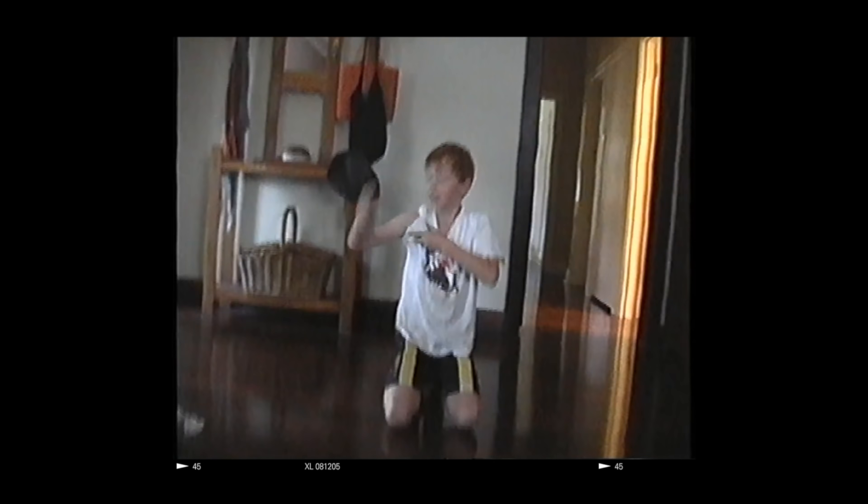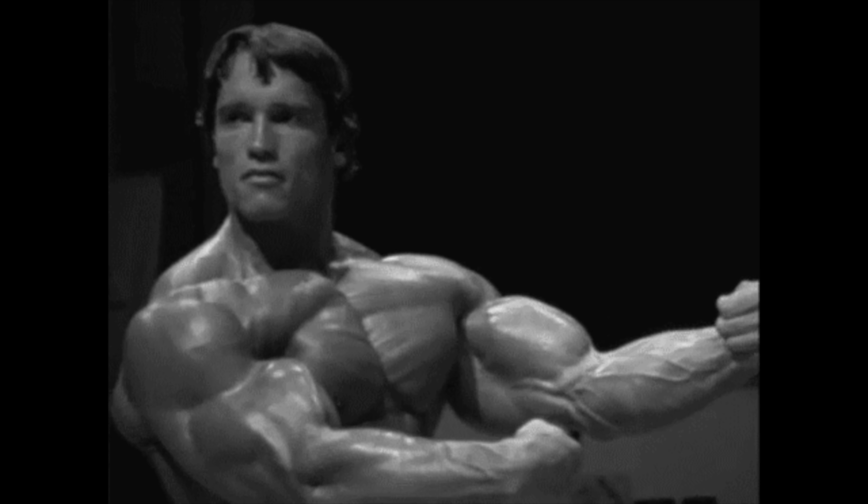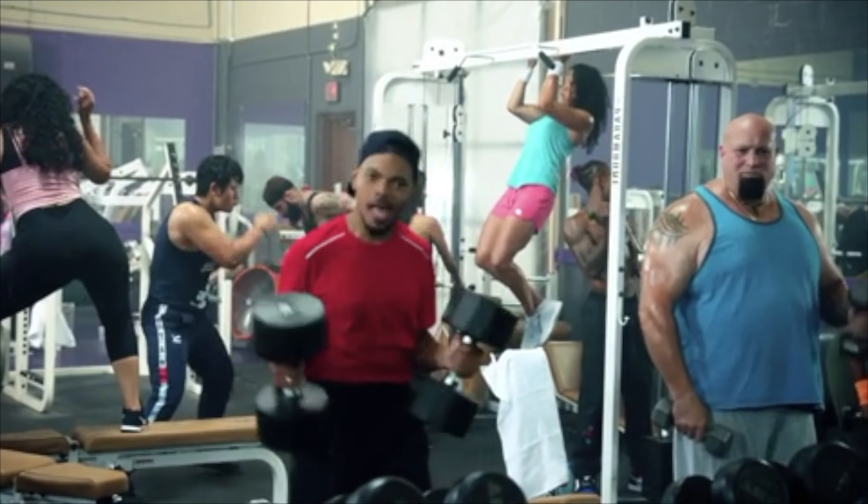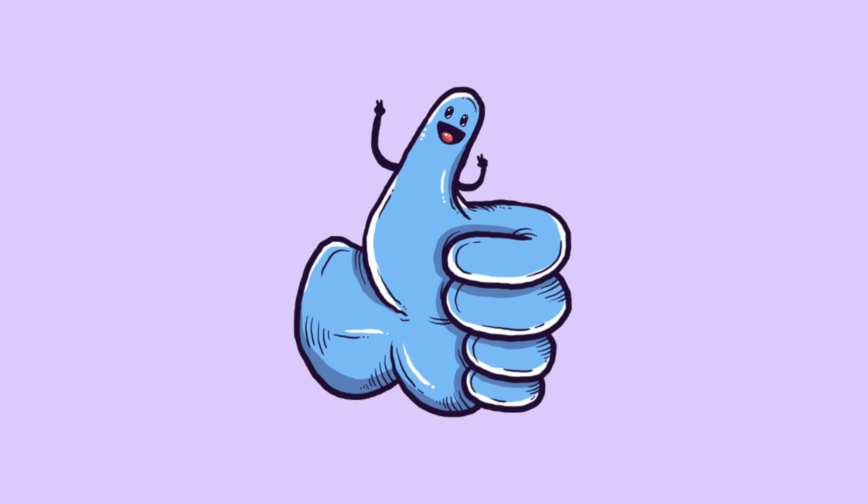Growing up as a kid, I always wanted to have big muscles and superhuman strength just like in the cartoons. I would beg my dad to take me to a real-life gym. He said that if I did 20 push-ups every single day for a whole week, then he would take me.